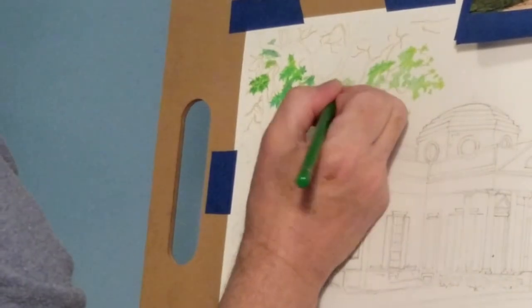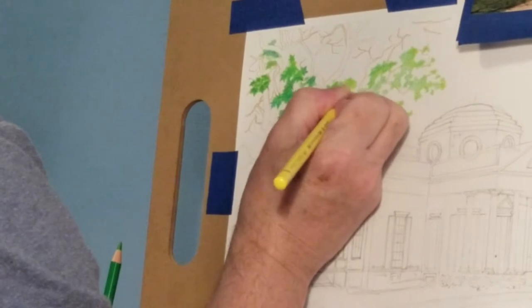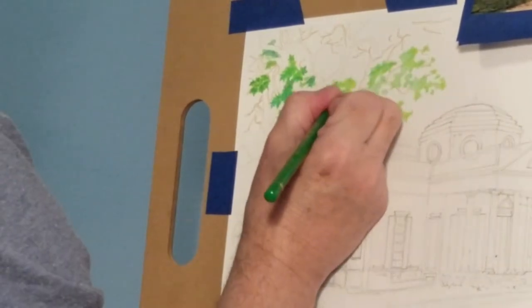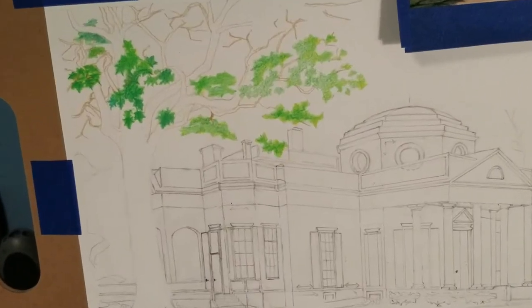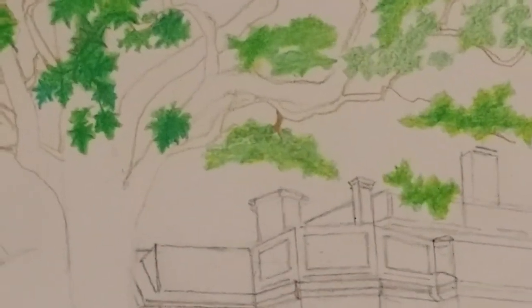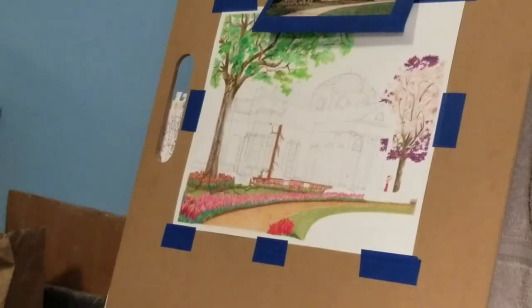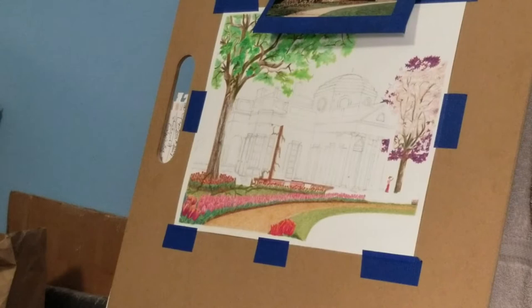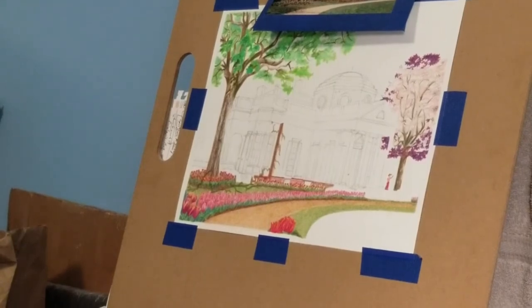Hello YouTube friends and fellow artists or people who just like art. I'm drawing this landscape — mainly the house is the biggest part of the composition. The house is Thomas Jefferson's house called Monticello. It's a plantation as well, outside Charlottesville, Virginia. This video is about the drawing of it, not about the history.